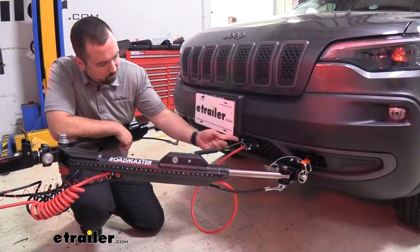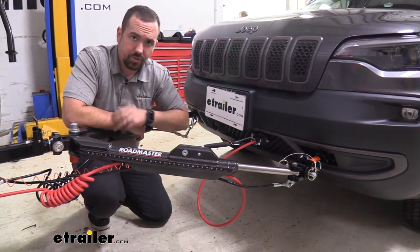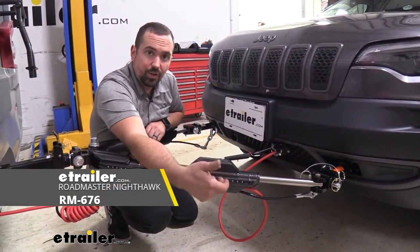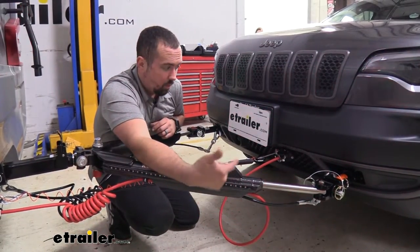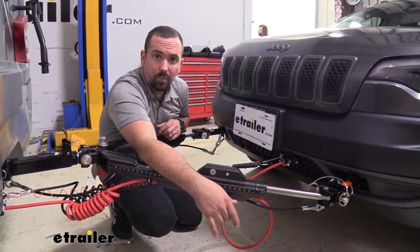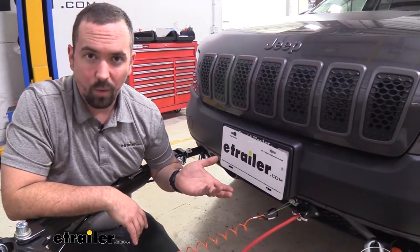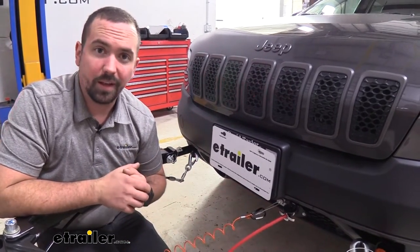Our six-pole connector and umbilical were not included with the diode kit — they actually came with the tow bar. If you're choosing a tow bar that doesn't include those, you can pick up the diode wiring with whatever umbilical you want, whether a coiled or straight cable. You can also pick from straight cables, coil cables, wiring with no ends, or a four-pole. The installation is not terribly hard; you make the attachment point, potentially tie into your braking system wiring, and run it back to your taillights to splice in with spade connectors.